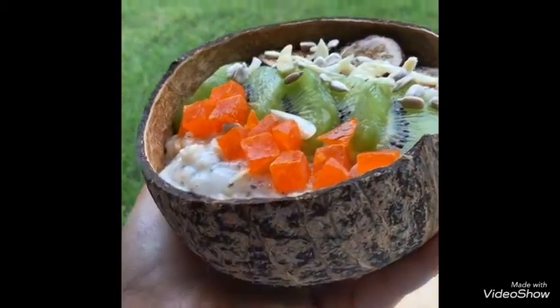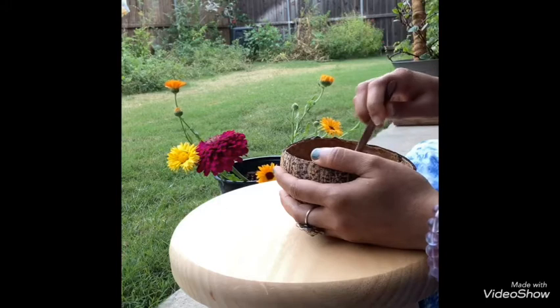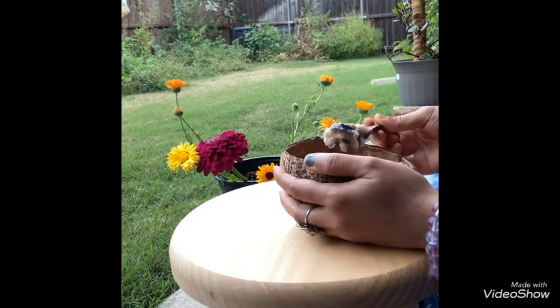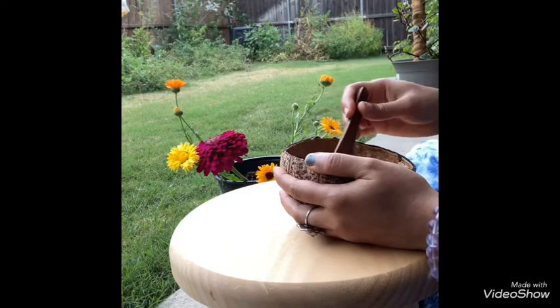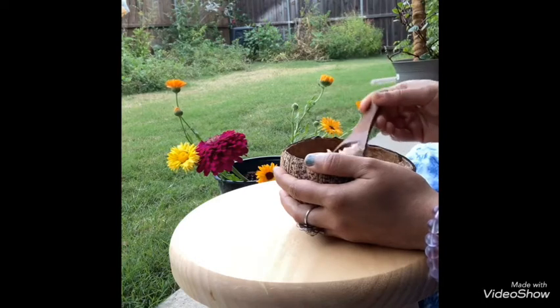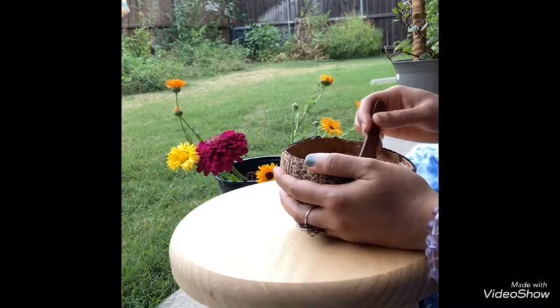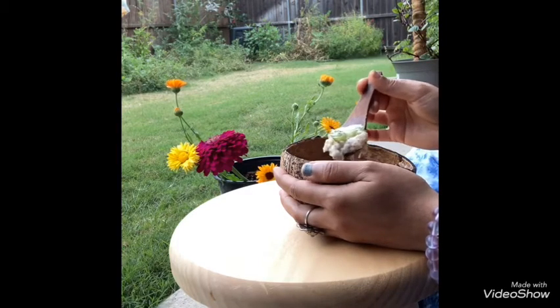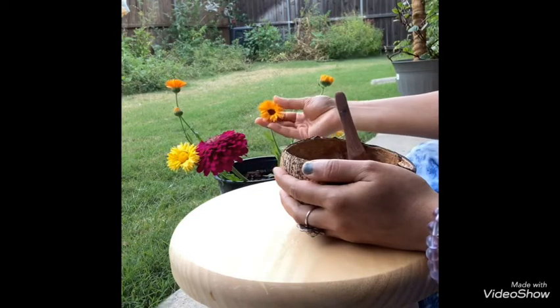That's it! This is a simple oatmeal recipe — a wonderful breakfast to start your day. You have enough nutrition for your morning. You will love it. I am enjoying the oatmeal in my garden on a very early morning.